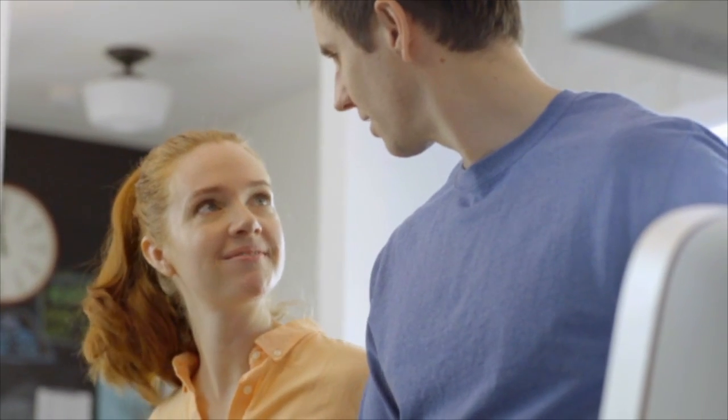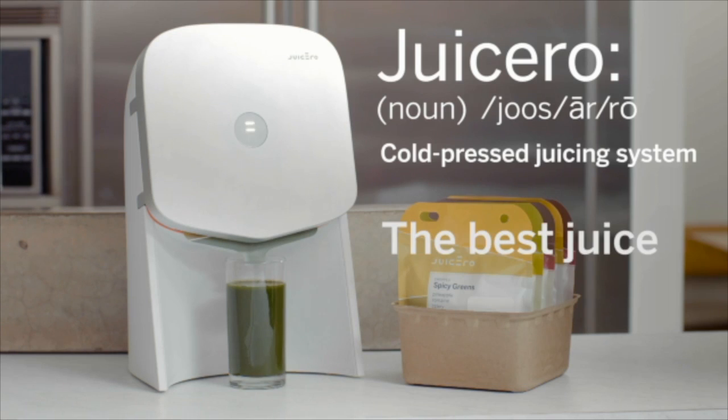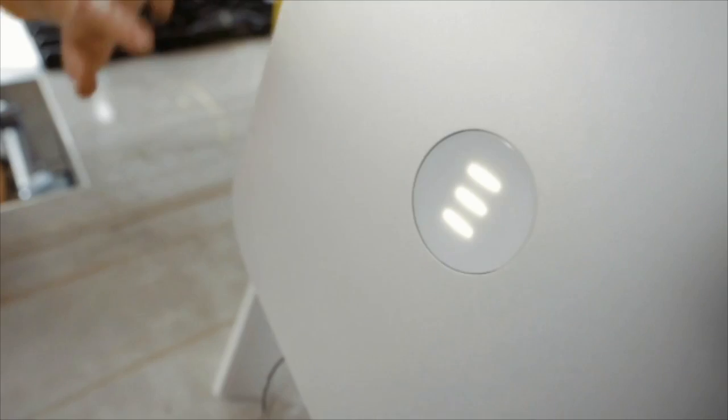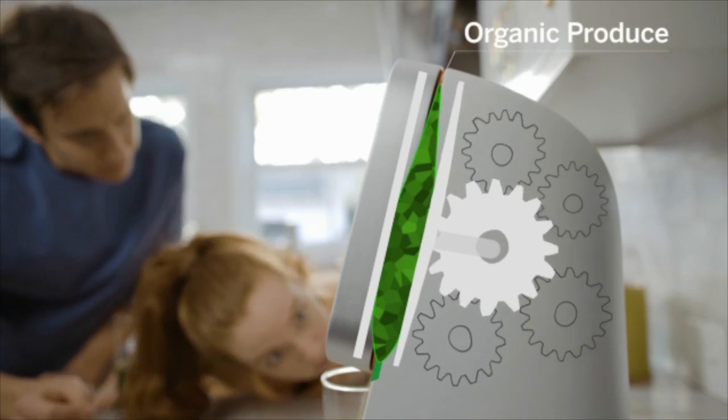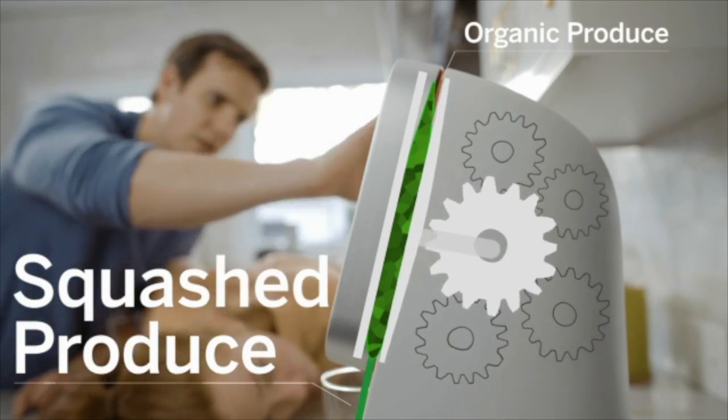Making juice isn't easy at all — it's actually a huge pain. But what if it didn't have to be? What is this? It's a Juicero. What's a Juicero? Juicero: the best juice ever. What comes out of the Juicero is so fresh that it shouldn't even be called juice — it should just be called squashed produce, because that's what it is.